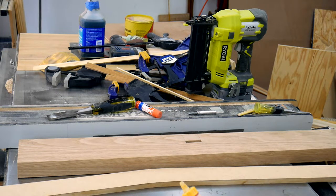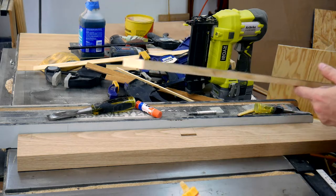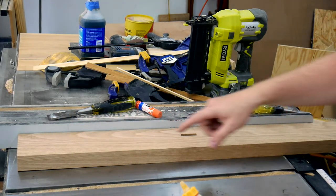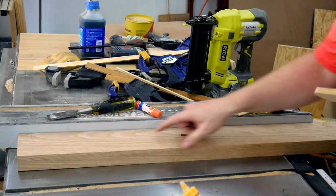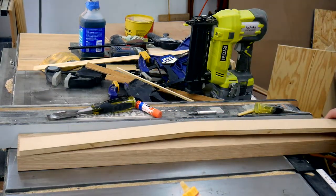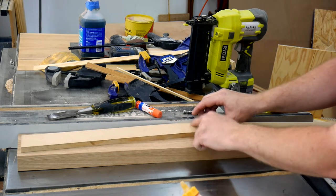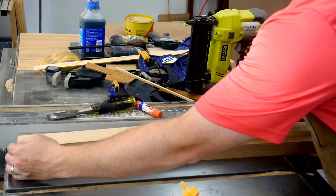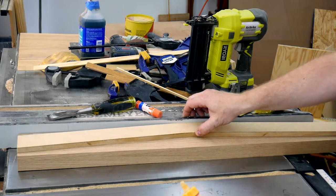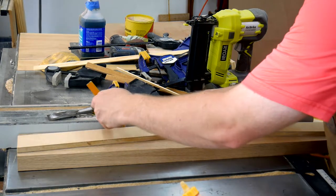I use the table saw fence as a flat reference and put my piece up against that fence. I had previously marked up here where my square corner is, because I jointed this edge and then cut my 90 degrees with the chop saw on this end — so I know this is a square corner. I lay my pattern on the blank, line up the front face of the pattern on the fence and the bottom of the leg on the bottom edge of the blank. Once those two are lined up, I hold it tight and mark out the pattern on the leg blank.